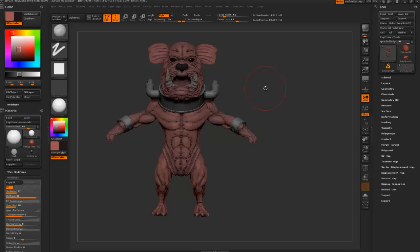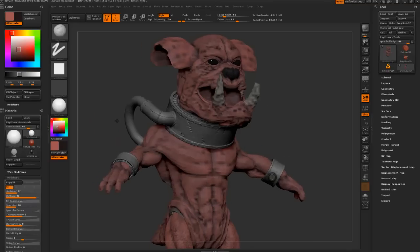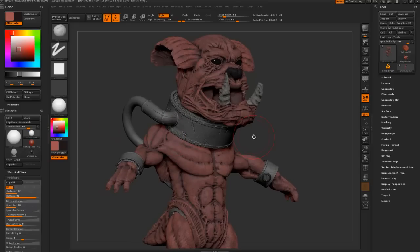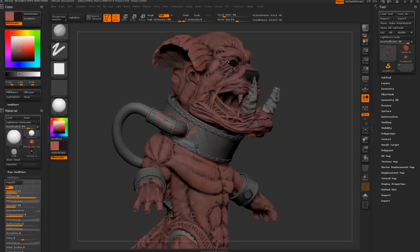If you've never done hard surface in ZBrush before and you're wondering how I did these bands - everything I've done on here is made in ZBrush entirely. If you'd like to see a video of that I can do that, but I'm not going to go ahead and make it in this video. I'm just going to jump ahead and start to paint up these metal things.